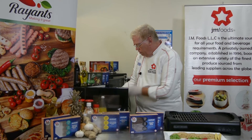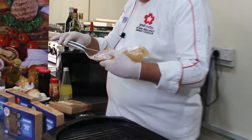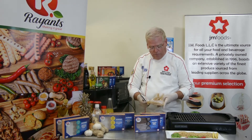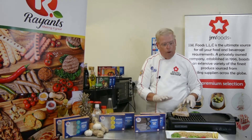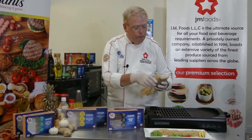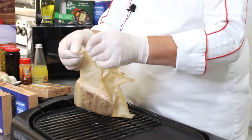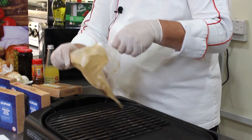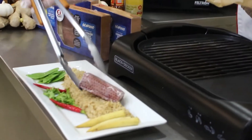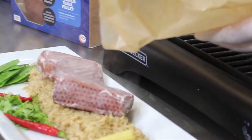Then remove the package and insert the probe of your thermometer into the thickest part of the fish. We're looking for 74 degrees Celsius, which is 165 degrees Fahrenheit. When you have that, just let the product rest for about five minutes. At the end of that five minutes, open the package — it has a little notch on each end, just pull on the notch and it tears right open. Remove your fish and plate. Any reserved cooking liquid still in the bag, pour right on top.